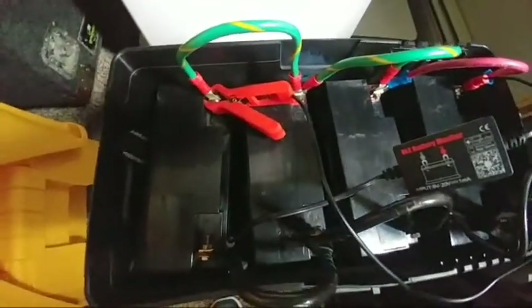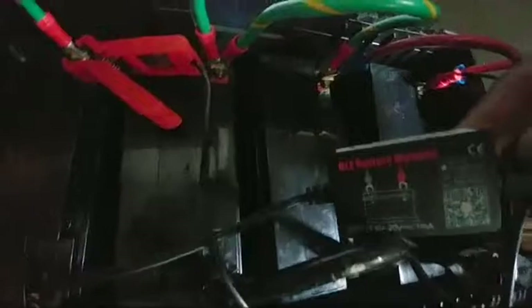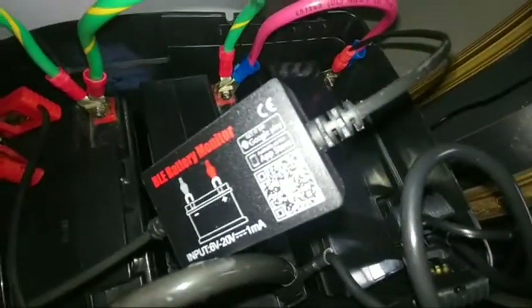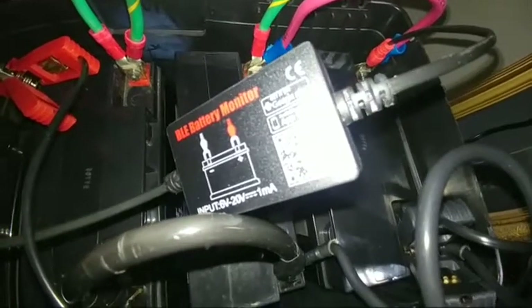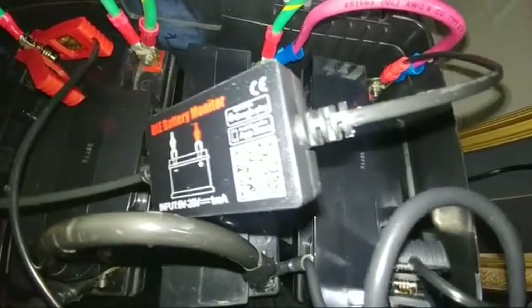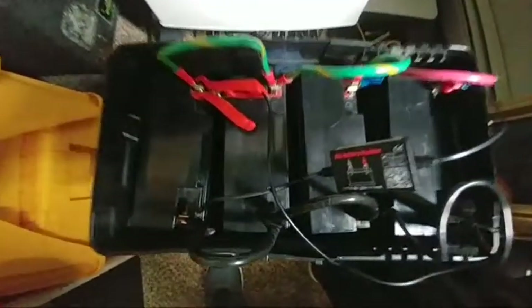This little device is doing the job. Let me show you — that's the machine right there, it's the LE battery monitor. You can scan the barcode on the back to download the app on the Google Play Store and see everything.